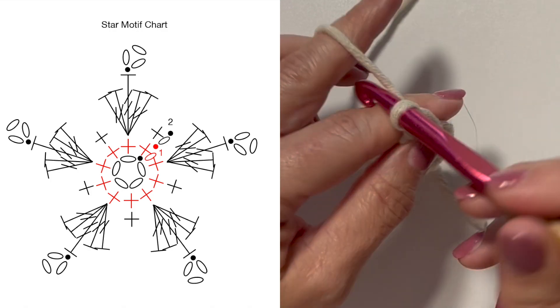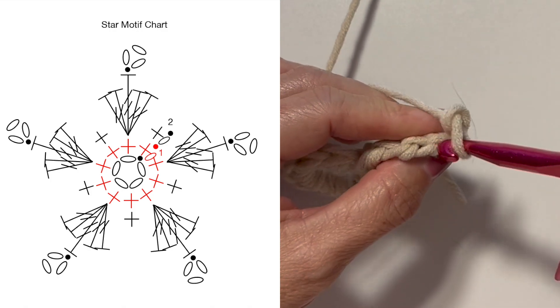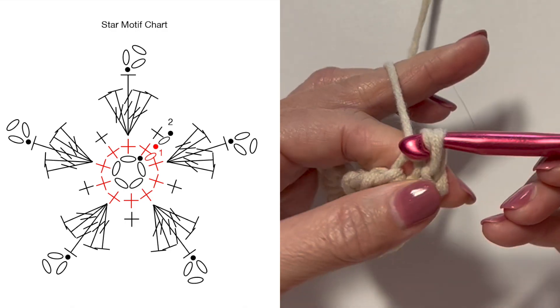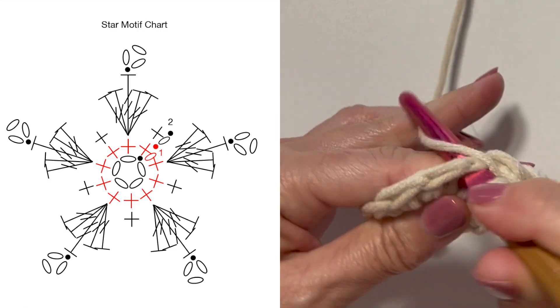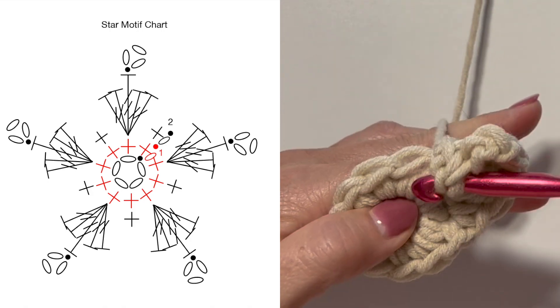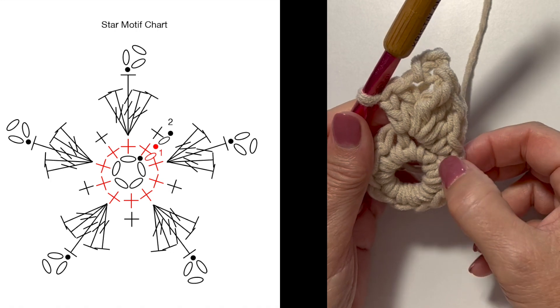Then chain three picot: chain three and slip stitch to the third chain from your hook in the back bump. Then in that same stitch work two more double crochets.